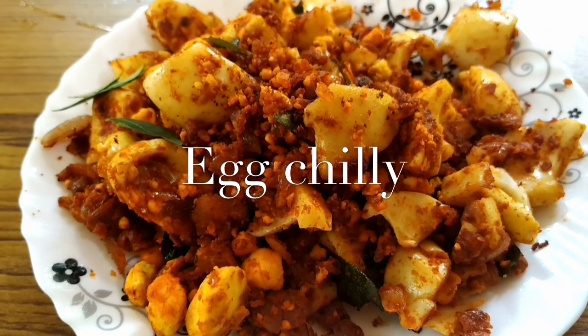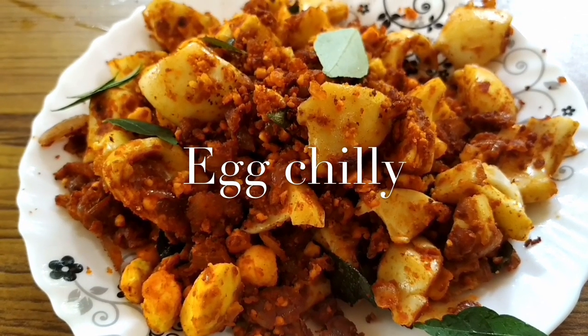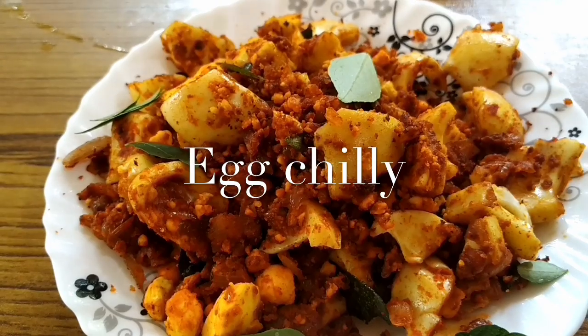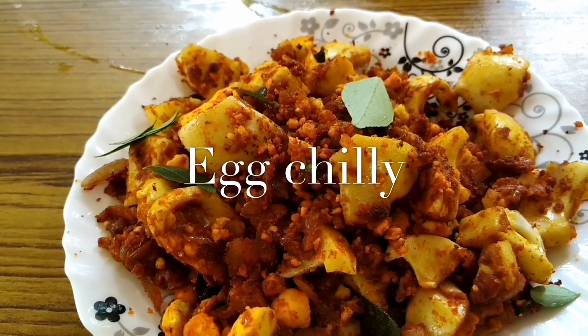Hi friends! Welcome to Hana's Kitchen. I've come here with an egg recipe — an egg chili.